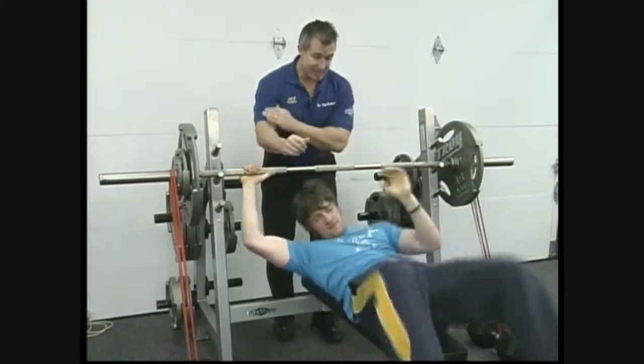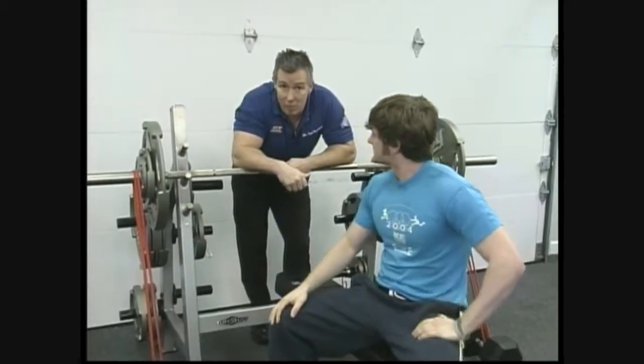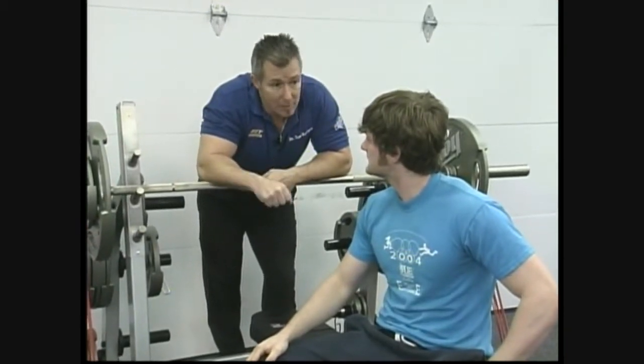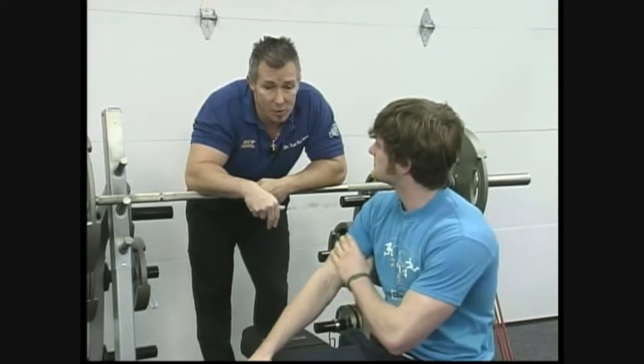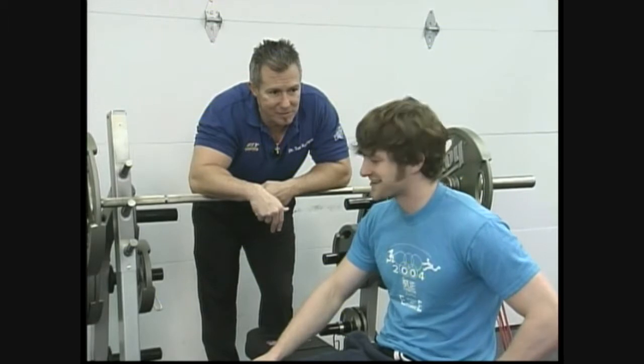Okay, sit up. Ideally, you want to have a weight that you don't need help with — that might have been a little too heavy for us. Remember, six to eight reps; you want to make sure that you can overcome that resistance without help. I was just there to make sure you didn't get caught like the rat in the cheese trap.